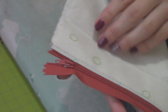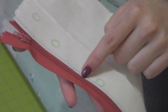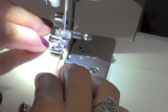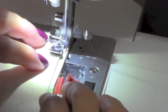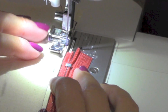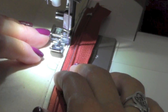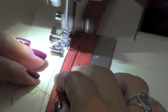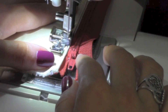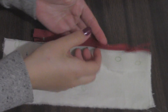Now edge stitch the seam allowance and the zipper tape as close as you can. Sew your three knots and continue sewing as close to the edge as you can. This is what it should look like after.